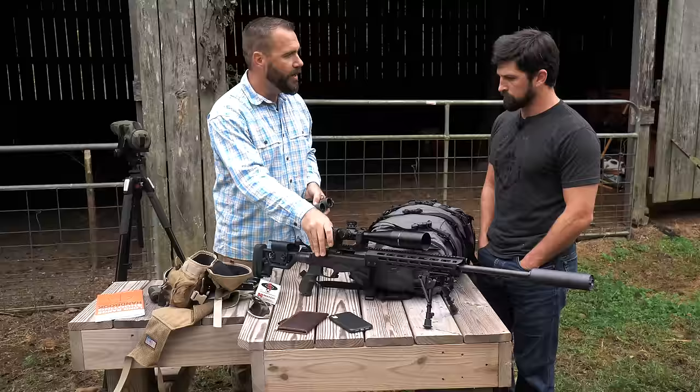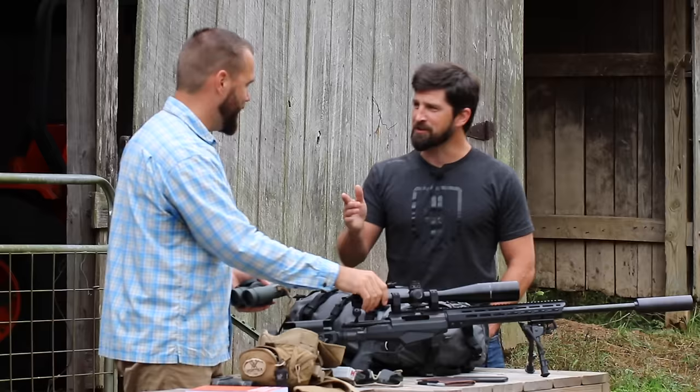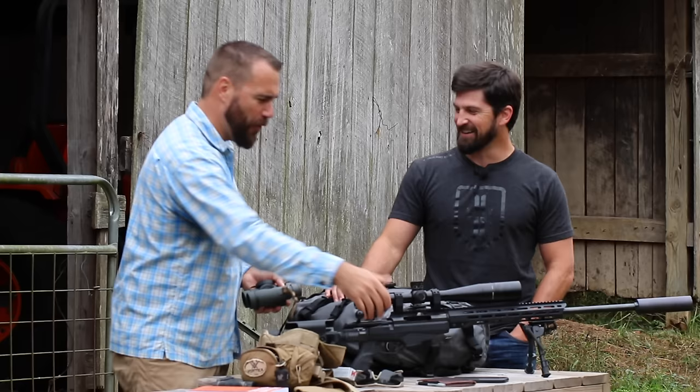This rifle has a scope that goes up to 25 power; mine goes up to 18. You know why I went 25? Because I couldn't find it in 30. Interstate Guns supplied all this setup — thank you Interstate Guns for sponsoring.